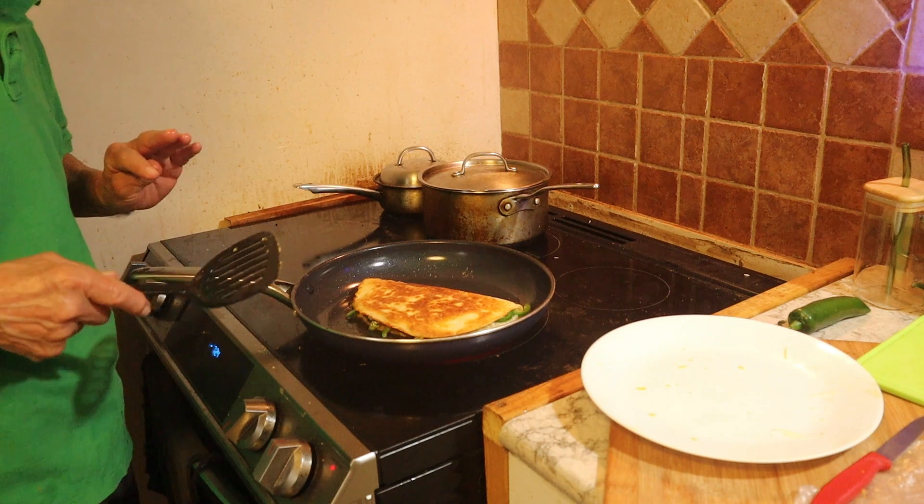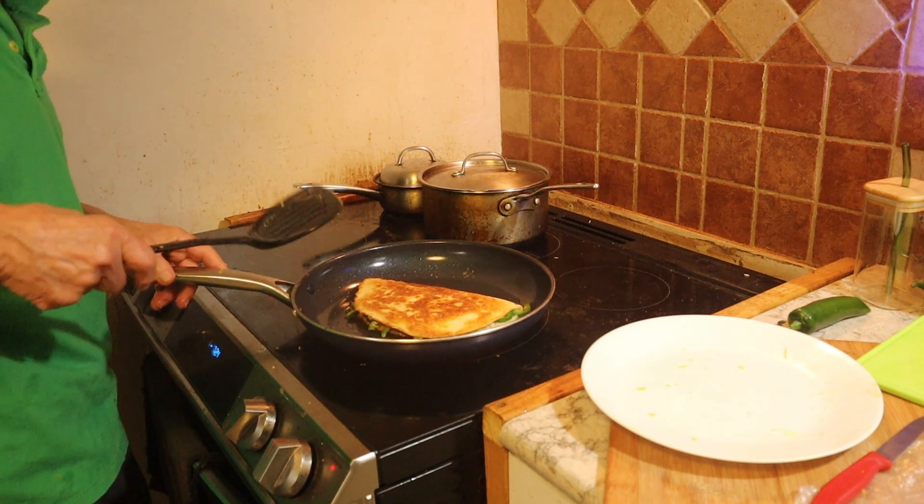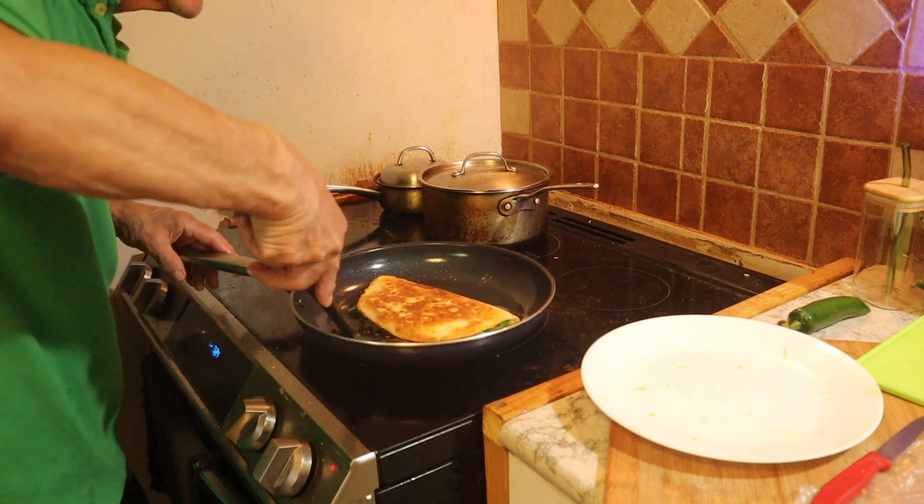We're talking about golden color — this is golden color. It's done.